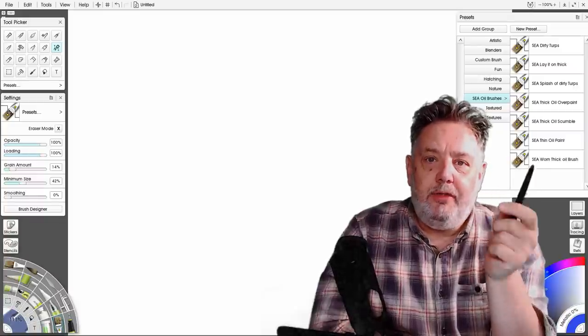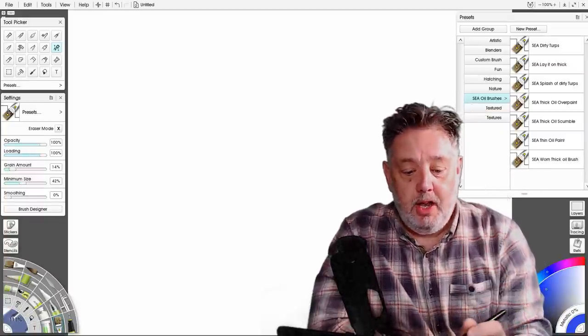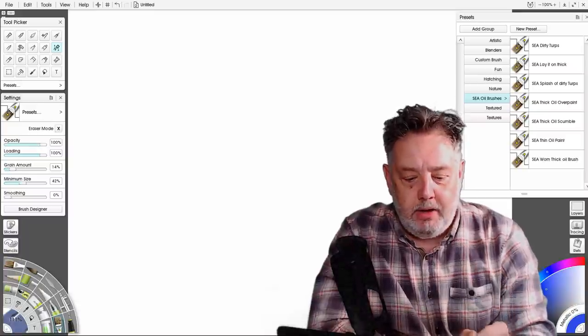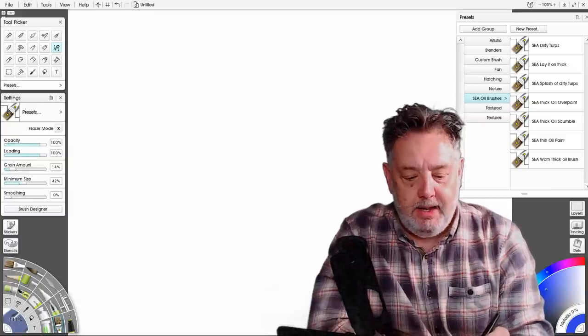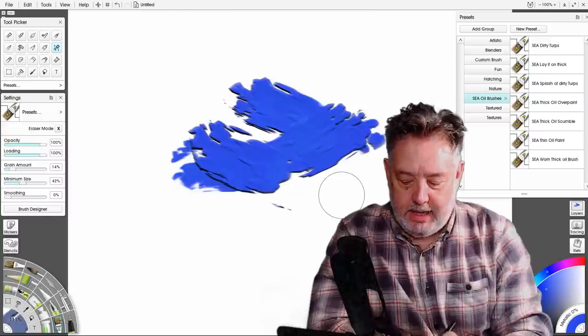ArtRage 6 is here. It has a new feature where you can make your own thick paint custom brushes. I'm going to show you how to make your own brush so you can paint like this. Look at that thick paint.